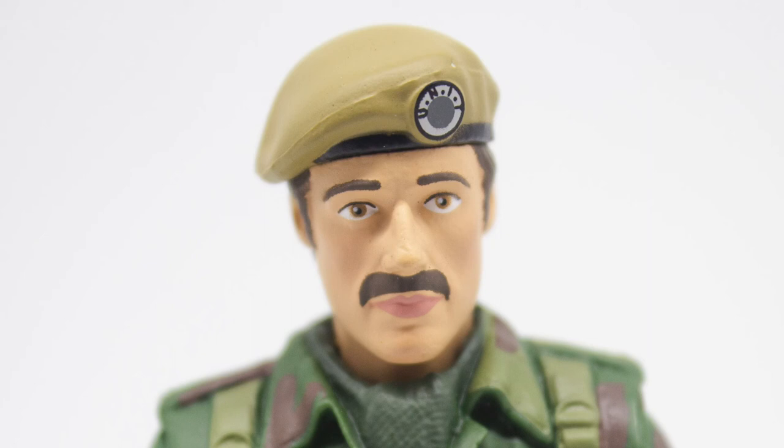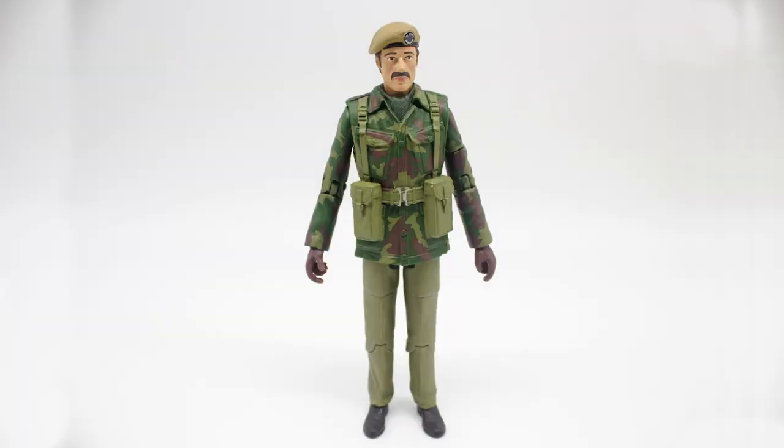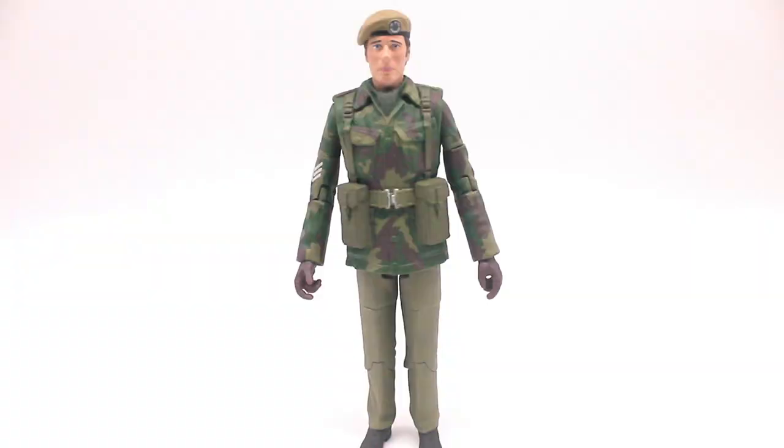It's a very nice figure overall — the paint apps on the face are nice, with the rosy cheeks like other soldiers released in the past, and the beret is sculpted nicely. The hair is painted in a darker brown to differentiate from the Captain Yates figure. It's better than nothing — it would have been nice to have a Brigadier, but we already got one in the previous set. Apart from the head sculpt, this is essentially the exact same figure as Sergeant Benton, just without the sergeant insignia, and it also comes with the same submachine gun.